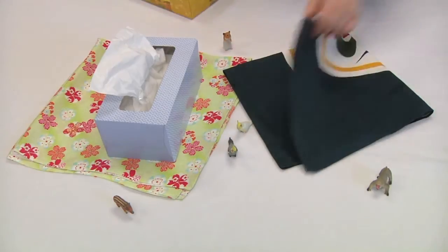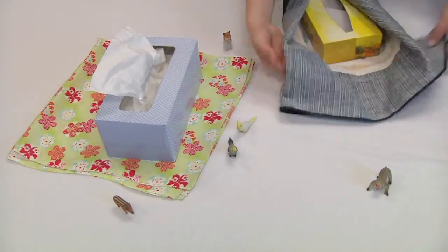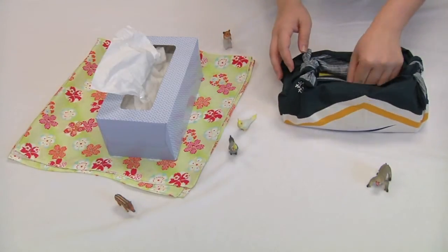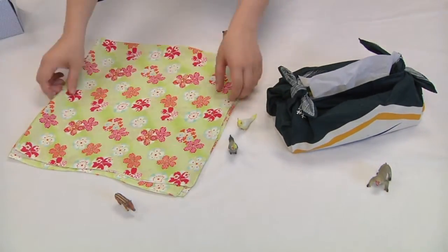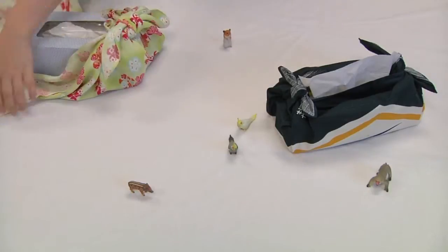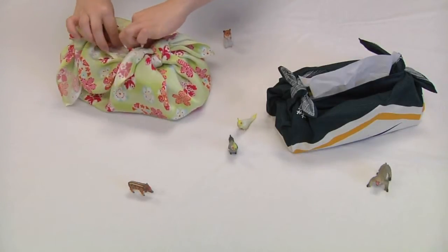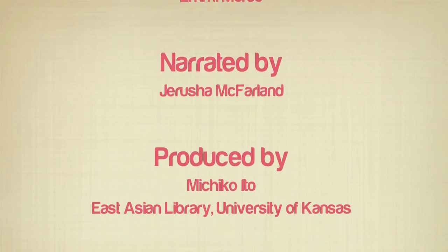Here are some more examples using a smaller tissue box with a more limp polyester cloth. Good luck.